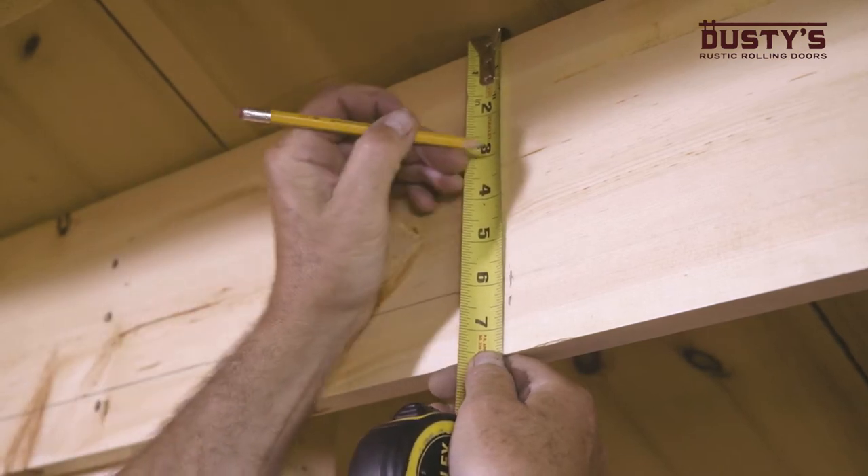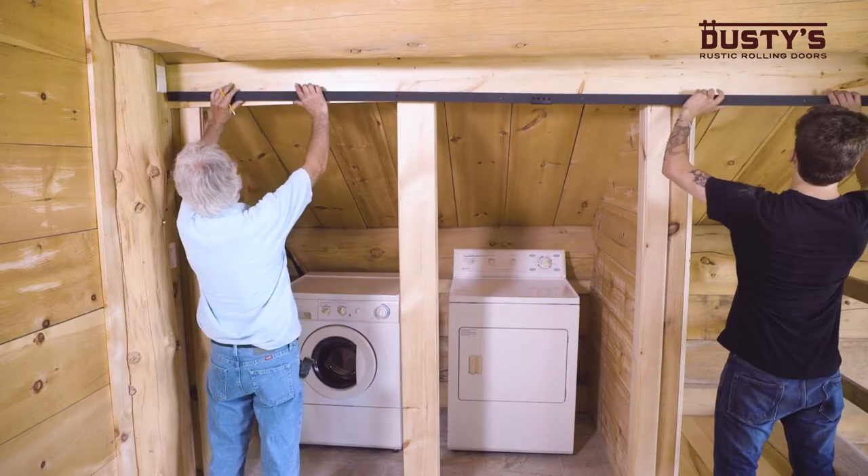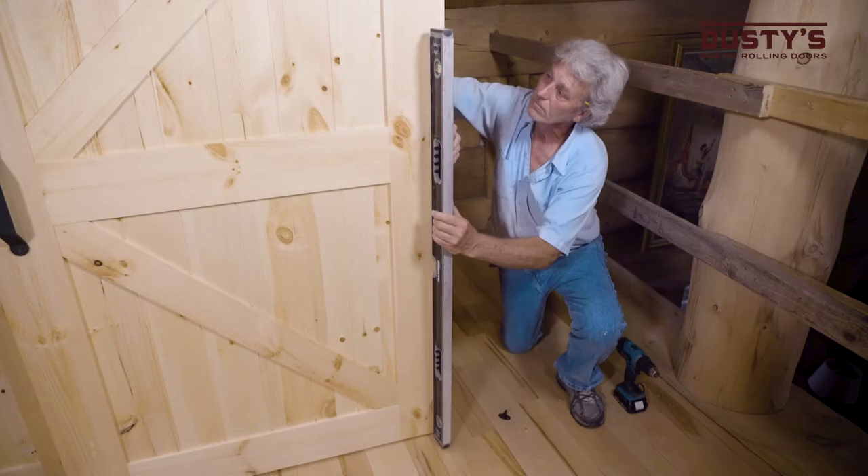Today we're doing a bypass barn door installation for a laundry room. This video is supplementary to the installation instructions, so please follow them when doing your installation.